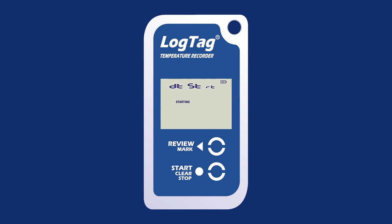If the logger is configured for an automatic date and time start, 'Starting' along with 'DTS-TRT' will display, and the logger will start recording temperature values as soon as the entered start time is reached. If the logger is configured for a push-button start with a start delay, 'Starting' will display on the screen along with the delay time shown in hours and minutes. Finally, if the logger is configured to start when the Start Clear Stop button is pressed, 'Ready' will display along with the current time.